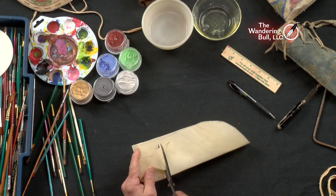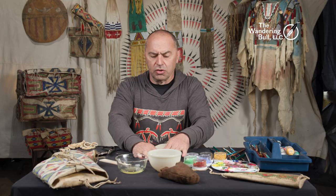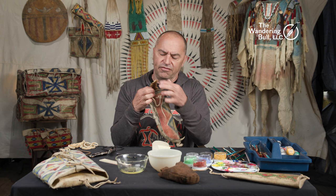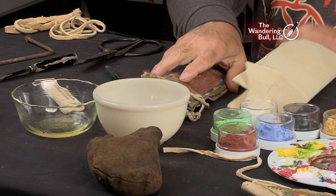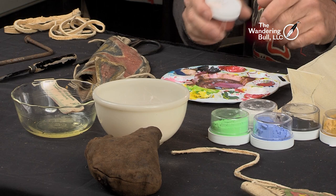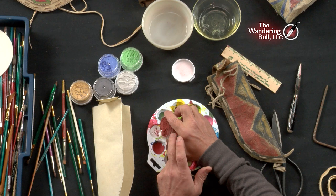I'm probably going to square that top off. What we're going to do is paint it first, then go ahead and poke the holes on the side. You'll need two holes in the top for the tie of the flap. I think I'm going to start with the red pigment first. I'm going to take the red and tap some into the little dish on my tray.